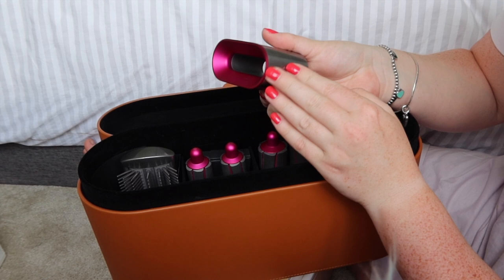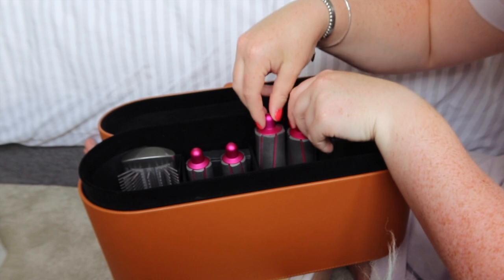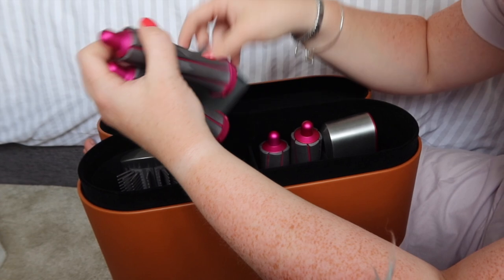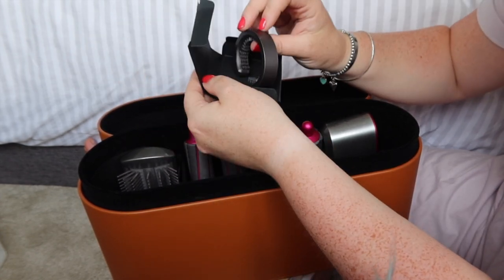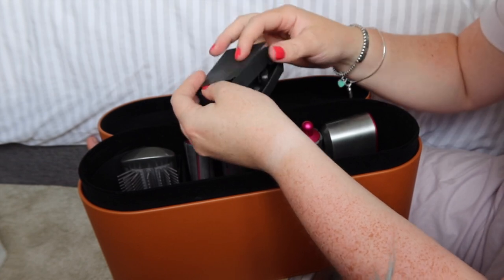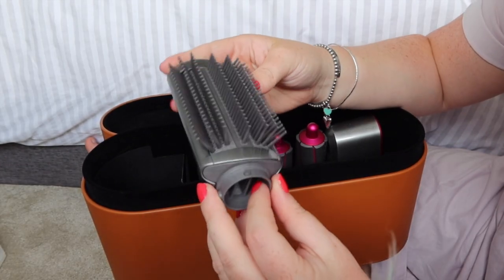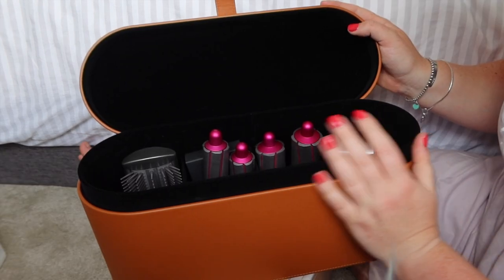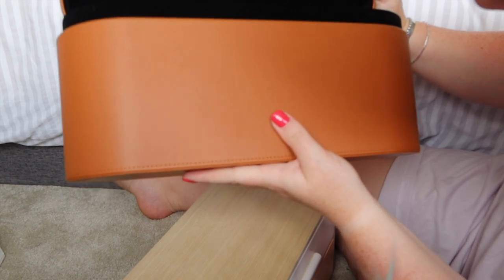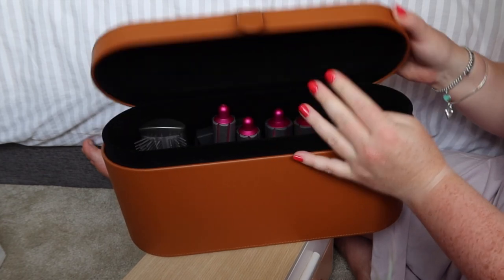So this is the hairdryer bit. Then we have these two thicker barrels and the two smaller ones — again, all of them look absolutely fine on first impressions. It looks like there's a cleaning brush or something, and that looks absolutely fine. Then we have the actual hairbrush — again, there look to be no marks, it looks brand new. The actual box itself, apart from the stupid mark I made, is also fine. So that's the unboxing.